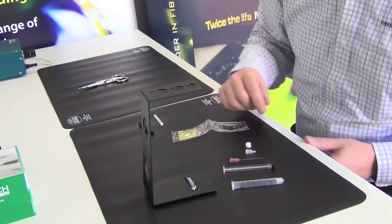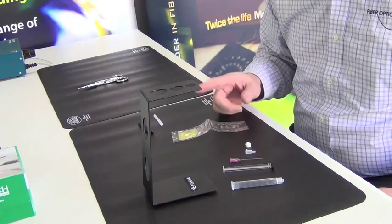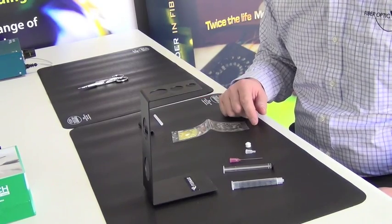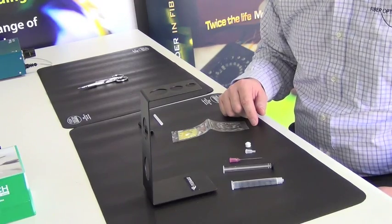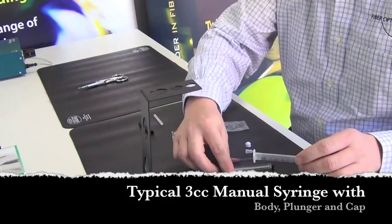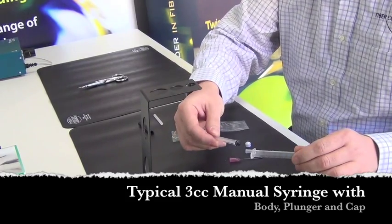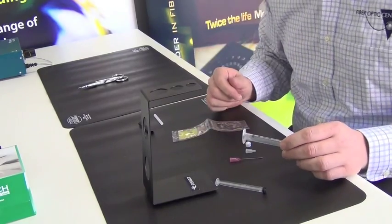We're going to demonstrate how to load the epoxy into the syringe or the applicator that you're going to be using to inject the epoxy into your connectors. This is a typical syringe and plunger for manual operation of injecting the epoxy into the connector.